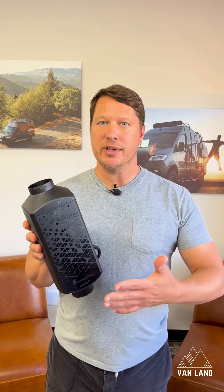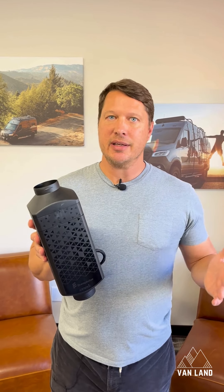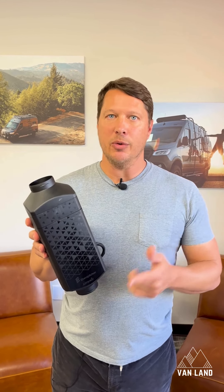And finally, as with everything at Vanland, when you buy it through us, we're going to support and warranty it. So if you have any issues or need some troubleshooting, just contact us directly and we will walk you through it.